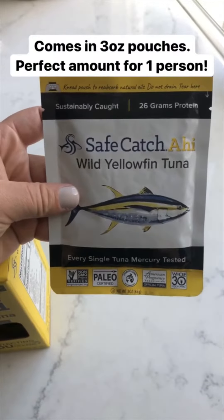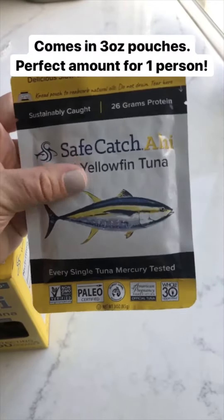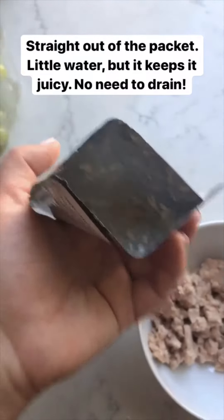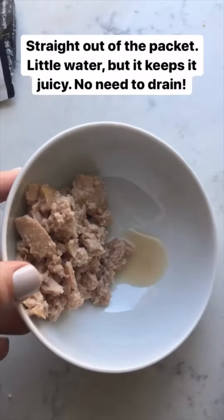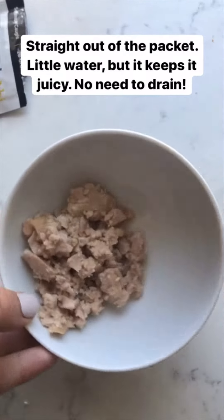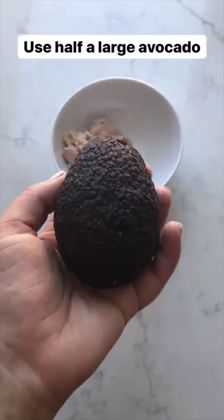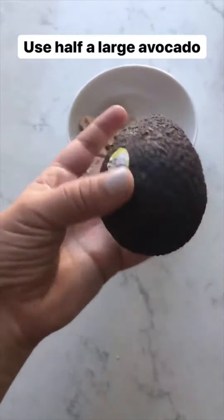It comes in three-ounce pouches, which is the perfect amount for one person. A normal can has five ounces and it's always just a little too much. You don't even need a can opener — you just rip it open. There's a little bit of water but I kind of like it; it keeps it juicy. You can see compared to my hand it's the perfect amount for just one person.